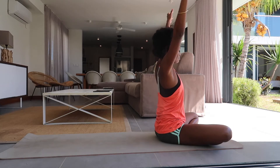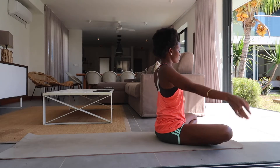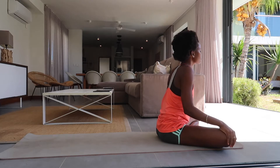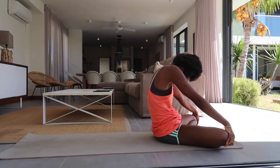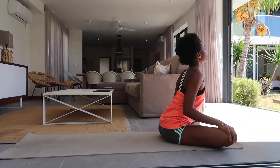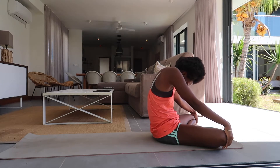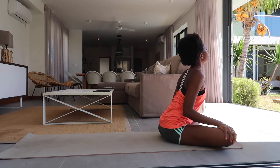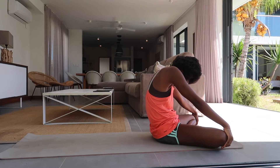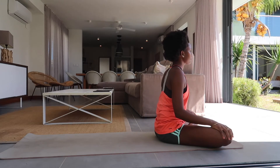Inhale, circle sweep your arms overhead, exhale return back to an easy seat. Now, next inhale arch your back, push your chest through for a cow pose. Exhale, round your spine, chin to chest for a cat pose. Inhale arch for cow, exhale round for cat. Inhale cow pose, exhale cat and back to center.